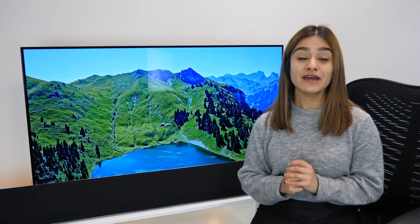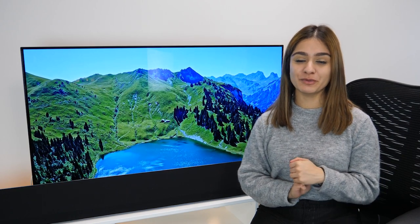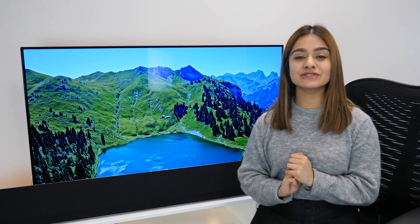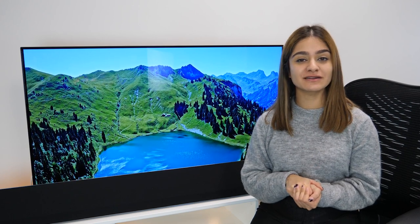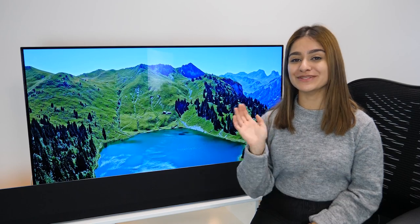What do you guys think of this product? Make sure to let us know in the comments below and if you have any questions pop them down and we'll be happy to get back to you. If you like this video make sure to give it a thumbs up and subscribe to our channel to keep up to date with the latest tech reviews. Thanks for watching and we'll see you next time.